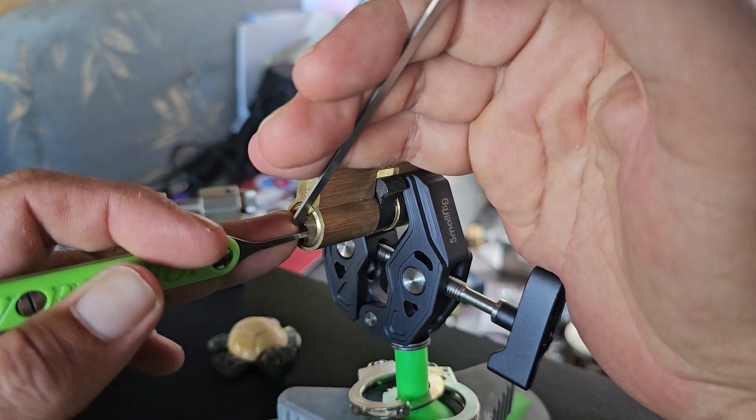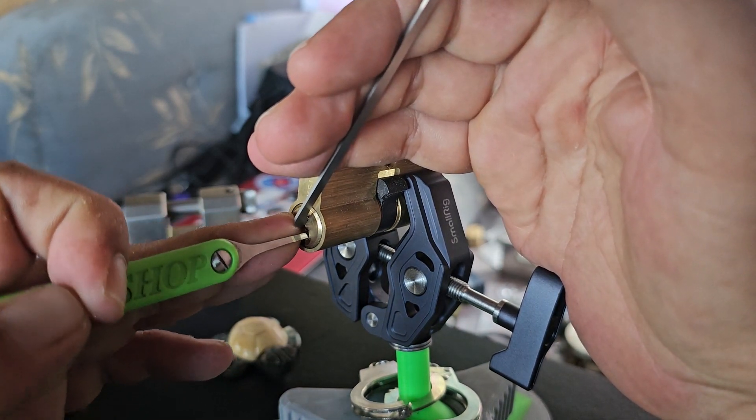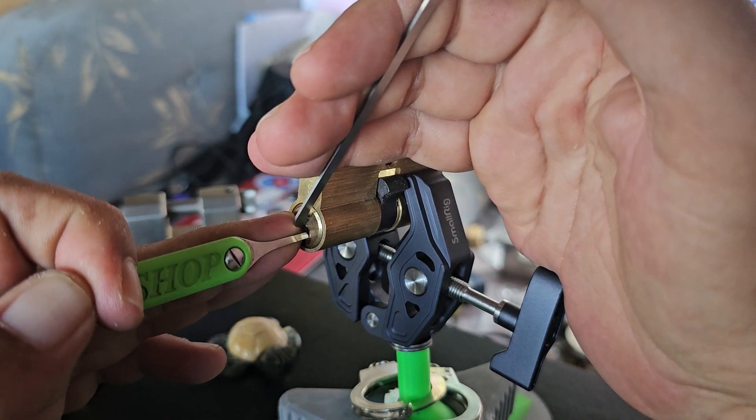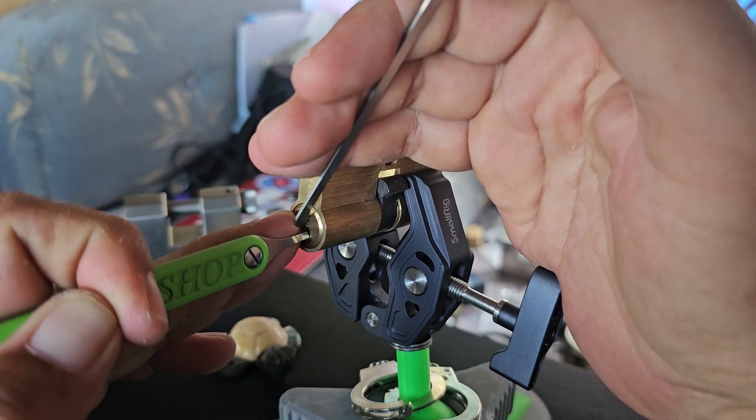Two is loose. So three — I'm going to swing back and hook the back of number three with my hook. Set that. Swing back to the back of number four. Set that. Swing back to the back of number five. Set that.